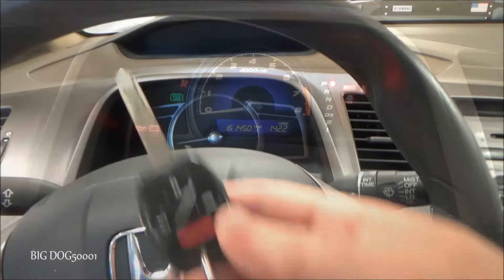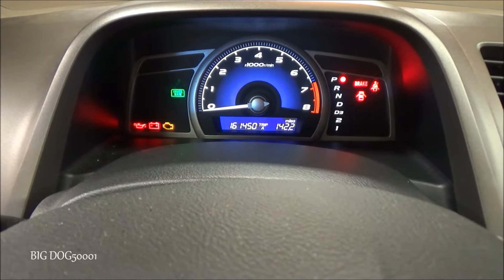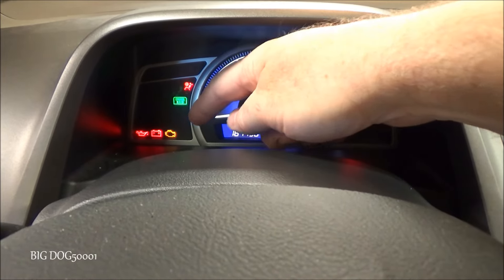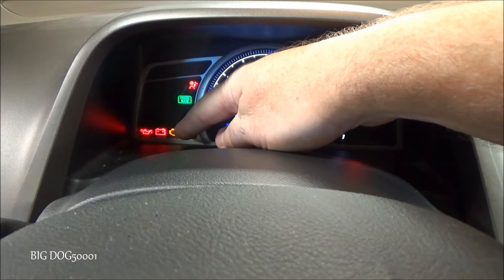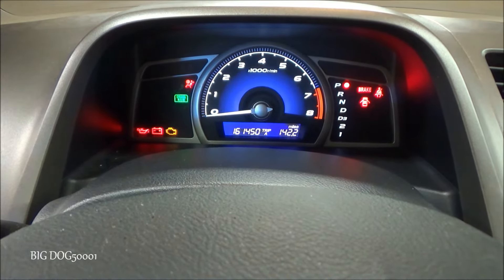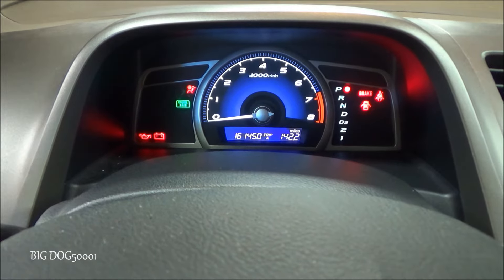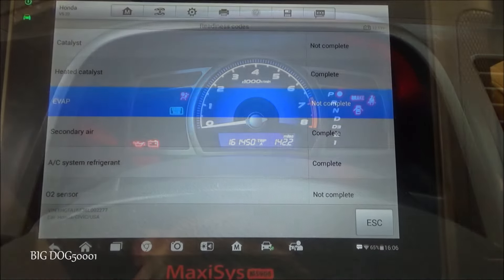Now I'll show you what it looks like when the monitors are not set. Put the key to the on position again and watch the check engine light for 15 to 20 seconds. If the monitors have not been set to complete, the light is going to blink five times and then go off. There you go — that's how you can tell if the emission monitors are not set. If that light blinks five times with the vehicle off, that's what it means.